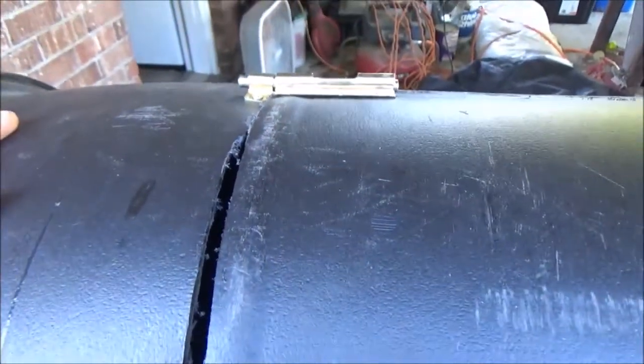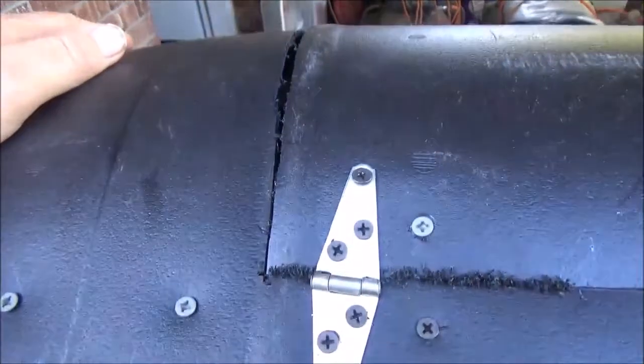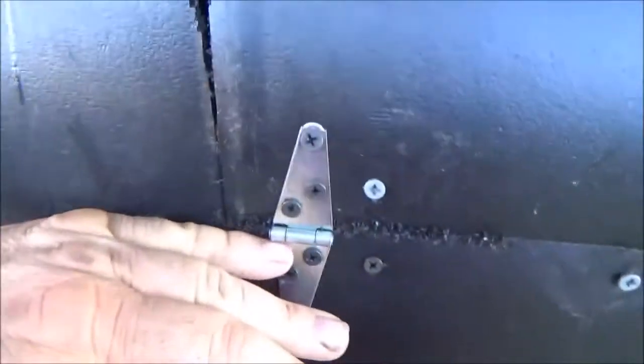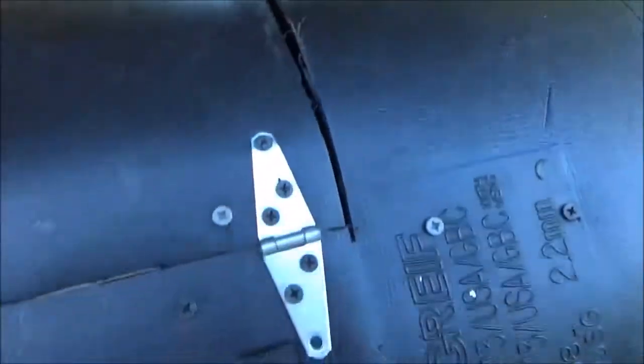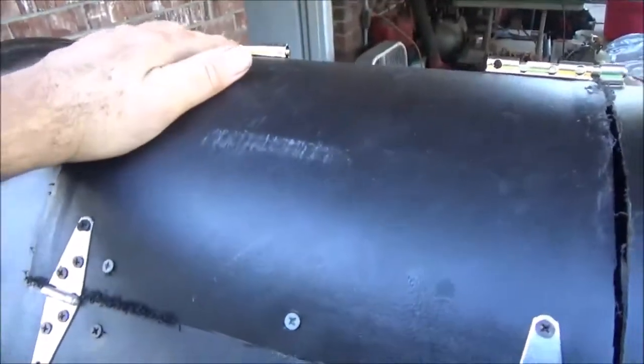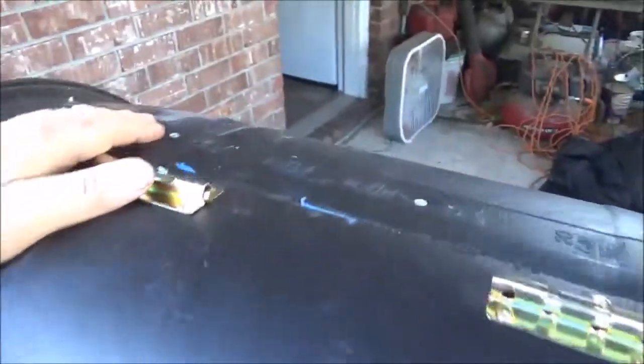Probably what I'll do is get some aluminum strip and cut it to go between here and down here to cover that gap on both sides. I could probably get a three-foot piece to do just what I need. That'll help hold that door flush — I'll bend it to the shape of the barrel and put it in there so it'll help hold that barrel together.